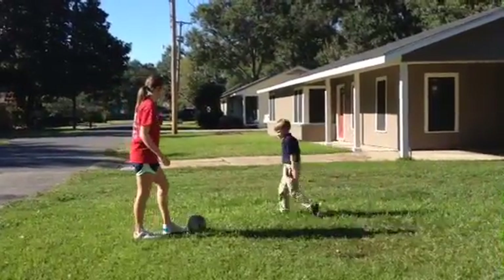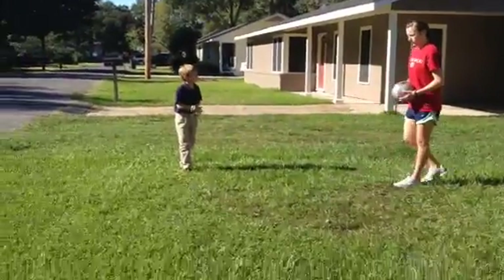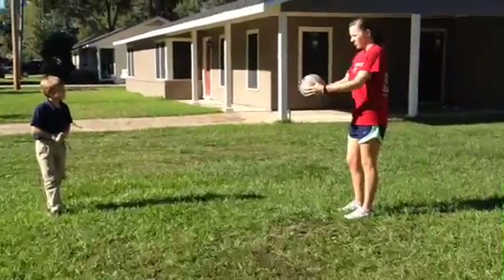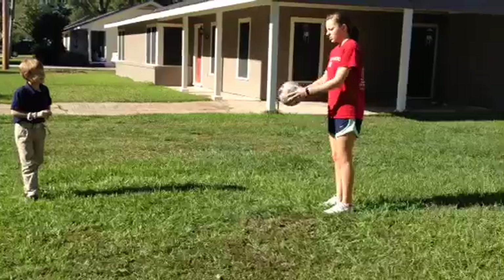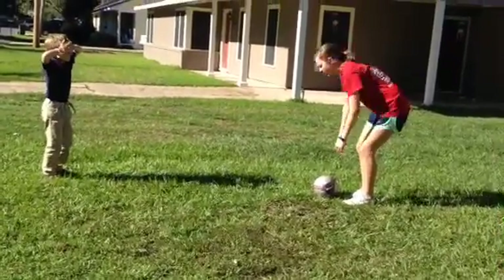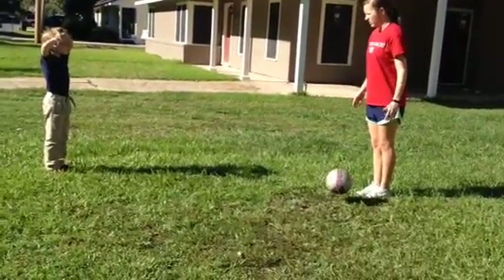So this is where the ball is going to come at you. The first one we're going to go over is the knee trap. So if the ball is coming at you in the air, you can't use your hand in soccer. You just want to kind of put your knee out and drop it immediately down. So if the ball is coming at you, you just trap it with your knee. Hit it and then bring it right down in front of you.